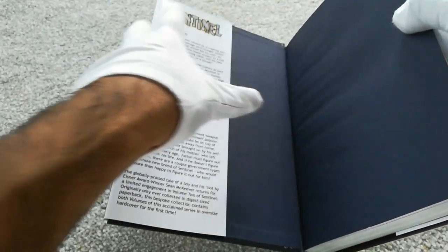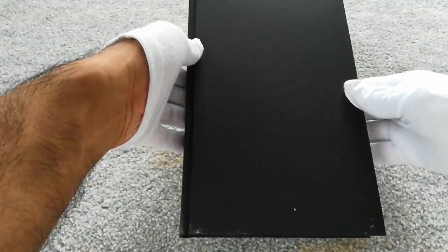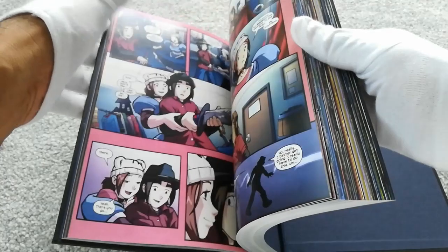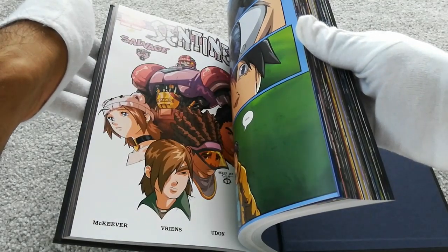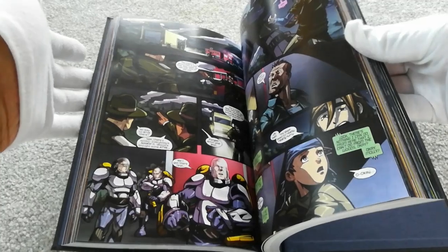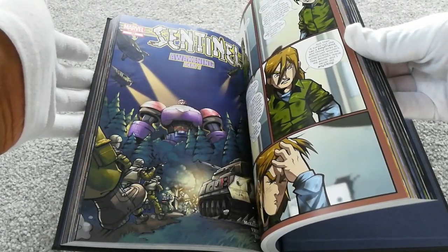They've only ever done the two volumes — volume one being 12 issues, volume two being five issues. They have been collected, but this is something many of you may not have heard of: Marvel collected it in their Marvel Digest format. Marvel Digest is like a really small, kids-friendly version of a comic — it's not normal comic size. The original issues came out in normal single-issue floppy size. Those are the ones I sliced, scanned, and put together to make this custom print. But when they released them as a collection, they released them in digest size, which is about the size of a Reader's Digest magazine — a couple of inches shorter and narrower than a normal floppy comic.